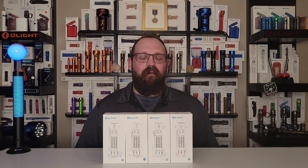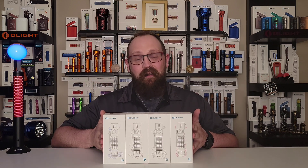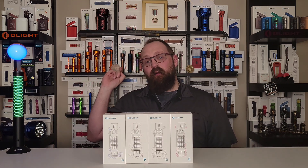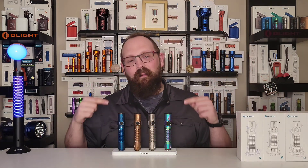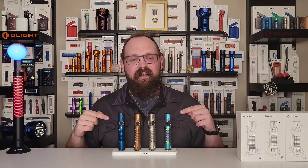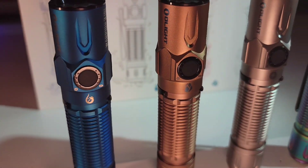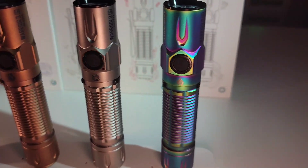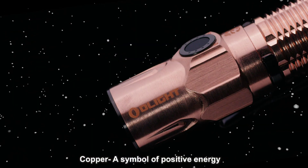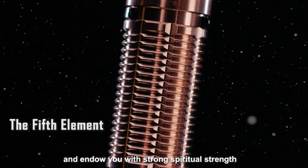What am I most excited for? Well I'm most excited for this right here. In keeping with the bigger and better theme, last year we did the Warrior Mini 2, this year we've got four brand new Warrior 3S in the four elements set. We've got fire, air, earth and water for you to choose from, or why not buy the whole set.